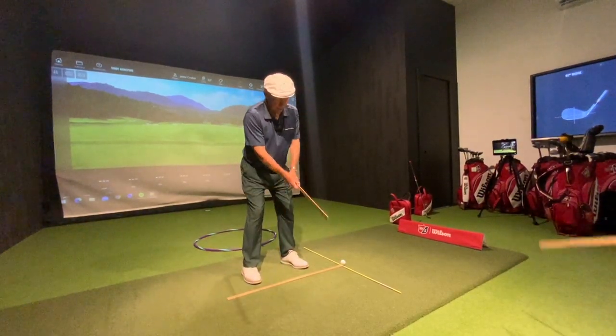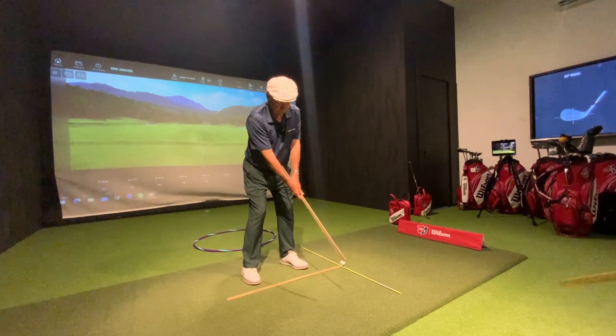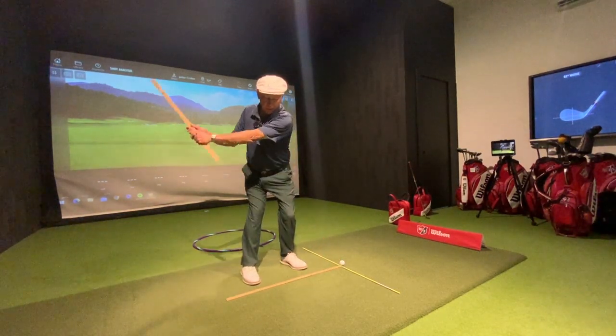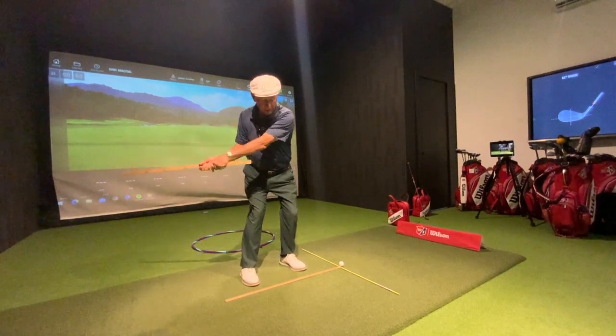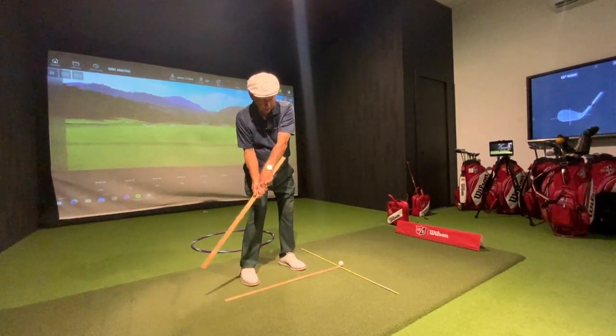Waggle, waggle, waggle, tap tap tap, board press, take away — you're really good path here with the club. The shaft is through your right shoulder pretty well coming down; you could probably go a little bit more.